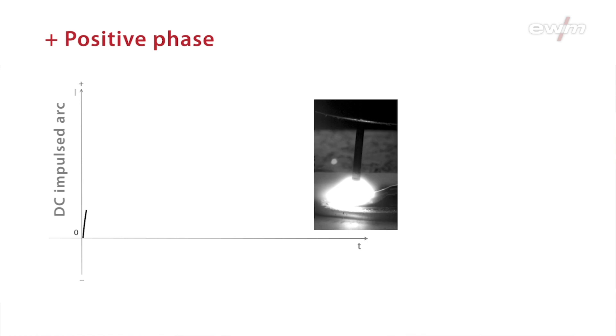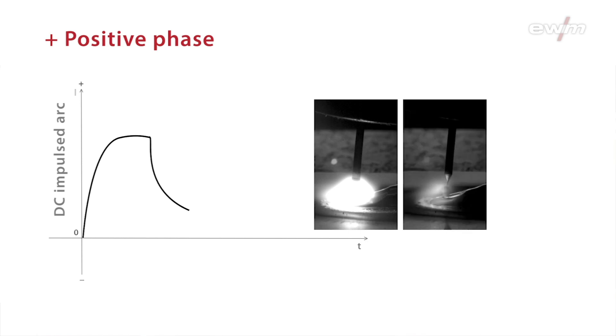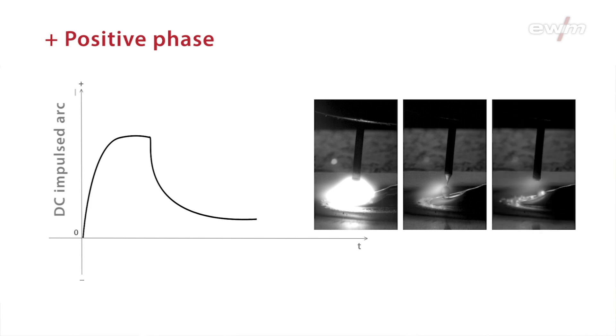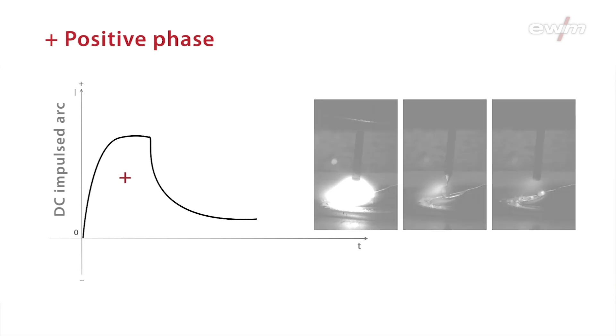When using the conventional DC pulse, a droplet is formed on the wire electrode which is constricted in the pulse phase, removed, and then passes into the weld pool. The wire has positive polarity the whole time.